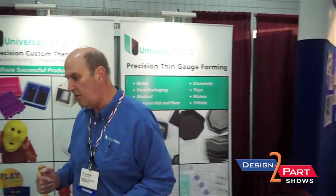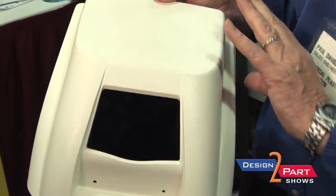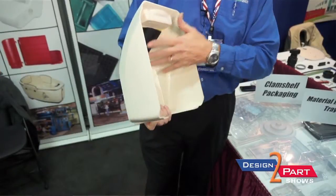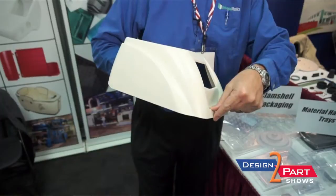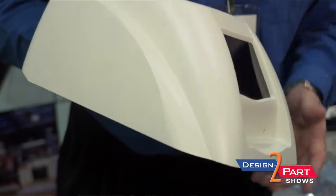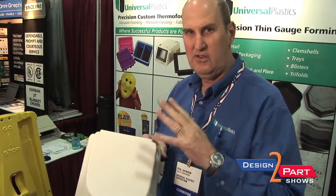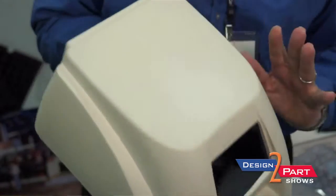Getting into more sophisticated processes, you can get into parts that are pressure formed — some of the examples over here. This would be an example of a pressure formed housing. In that case, in addition to pulling vacuum on just the mold side of the part, we also blow pressure on the non-mold side, which allows us to achieve sharp details like sharp corners and little recessed features that show up very well defined. It looks very much like an injection molded part. We're actually engraving the texture into the mold surface and embossing it into the part during the forming process to produce a high-quality, high-tech looking part.